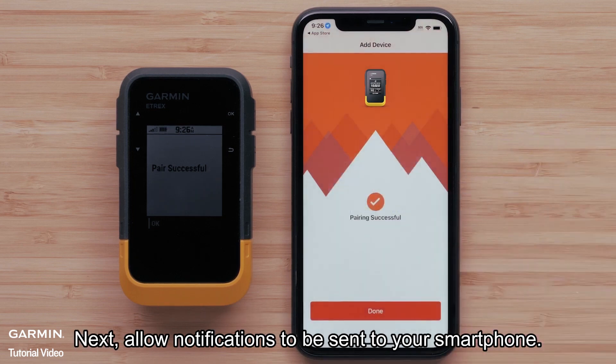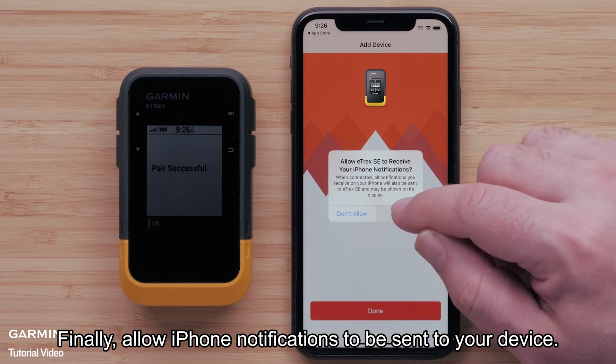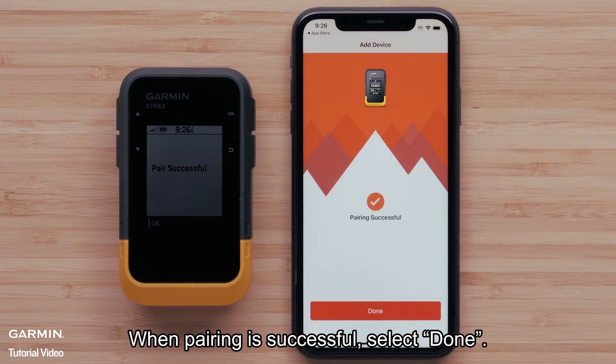Next, allow notifications to be sent to your smartphone. Finally, allow iPhone notifications to be sent to your device. When pairing is successful, select Done.